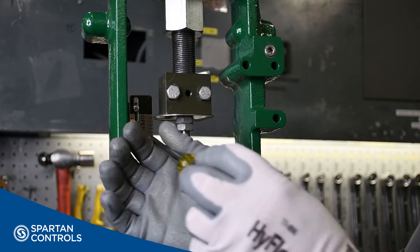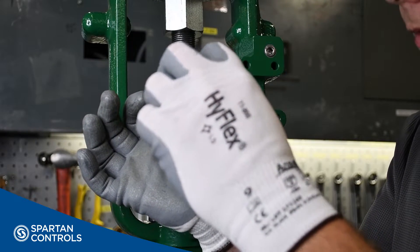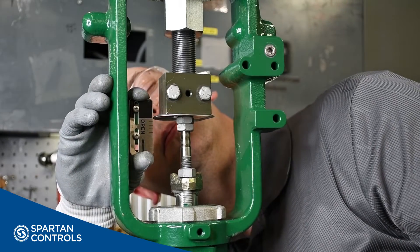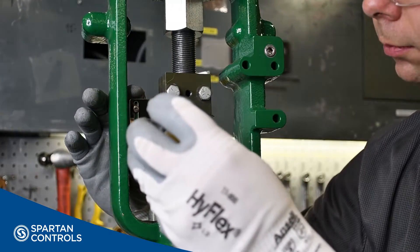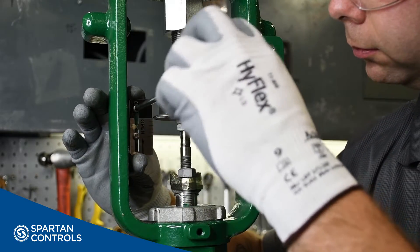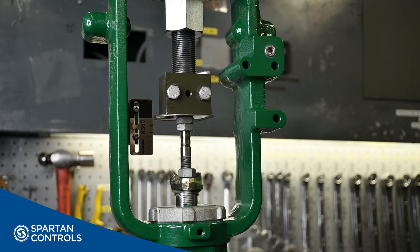Lastly, I will adjust my travel scale to match up with the fully open position. The only thing we'll have to do at this point is to remove our actuator's air supply and verify that the actuator strokes the correct distance.